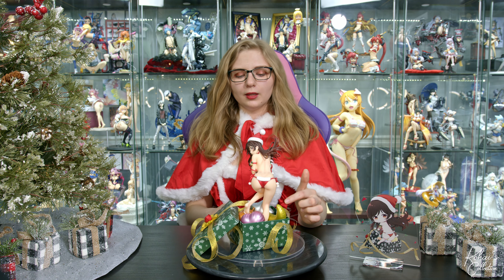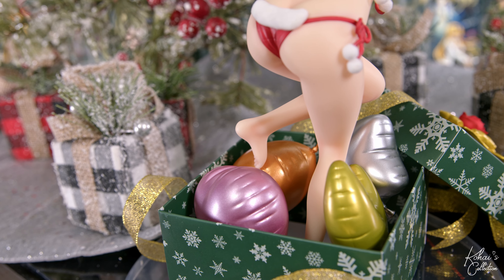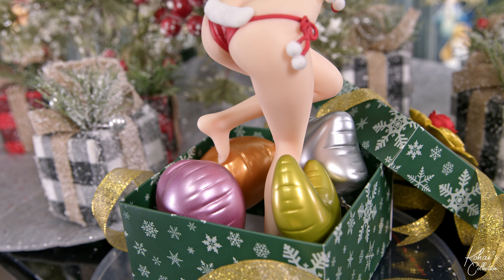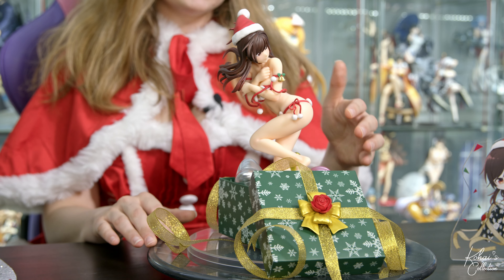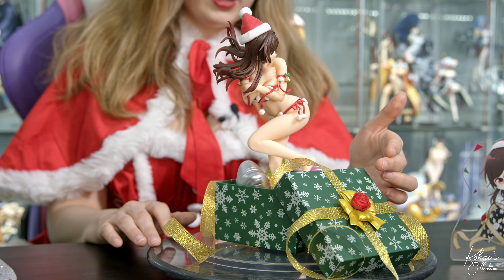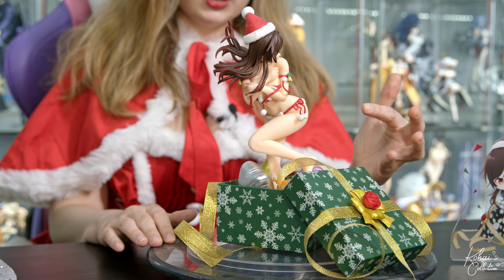I really like the paint they use for the balloons, since it's a shiny pearlescent paint which mimics how shiny a real mylar balloon would be. The decal on the box is actually done very well, and the snowflakes also have a shininess to them. The bow on the box has a nice pearlescent paint, but the rose is just one shade.